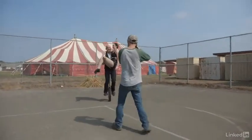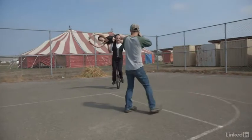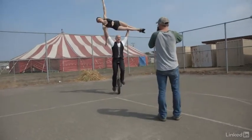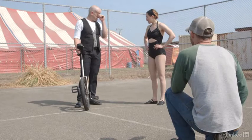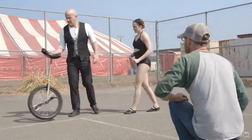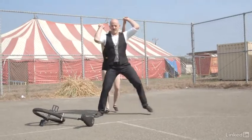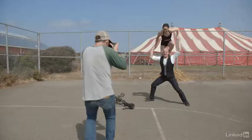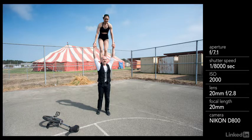Wow, I love my job — I did not expect this today. Once we got the more simple, stationary images of Nick and Wendy on the unicycle, they wanted to do some more complicated tricks. But before they did that, they wanted to practice them, and when they practiced they didn't do it on the unicycle — they just did it on the ground. I was taking pictures the whole time, and I'm glad I was.